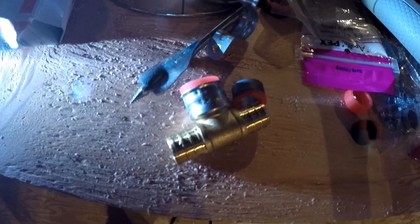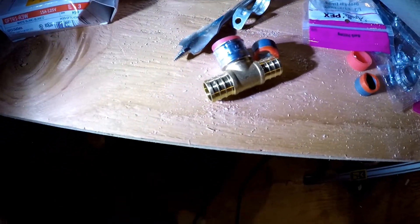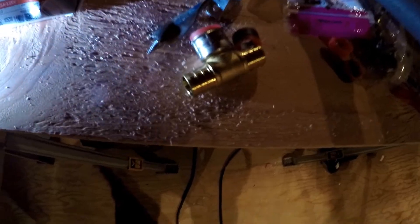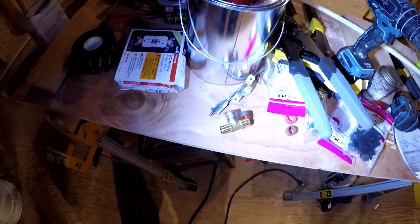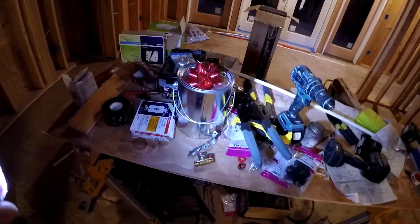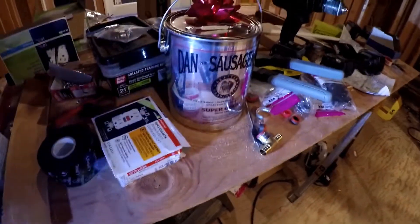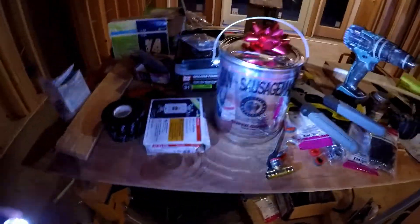So just thought I would explain that a little bit to you. Our clients gave us Christmas presents — a Dan the Sausage Man sausage package, which is nice of them.